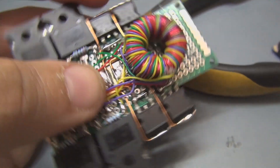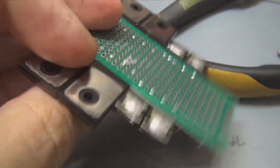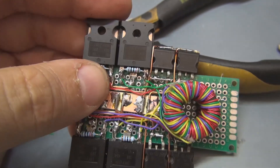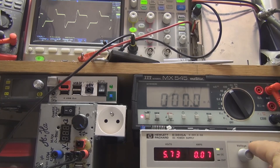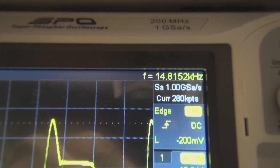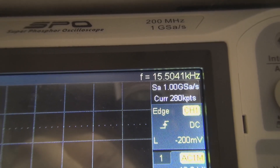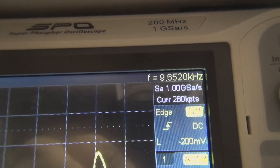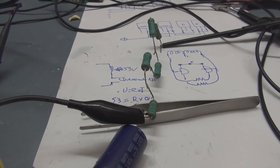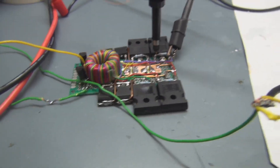This is nearly the finished product. I think I need to put the transistors on it and try to make it as small as I can. The square wave is very dependent on the input voltage, and this is the same for the frequency — it's able to go up to 20 kHz.